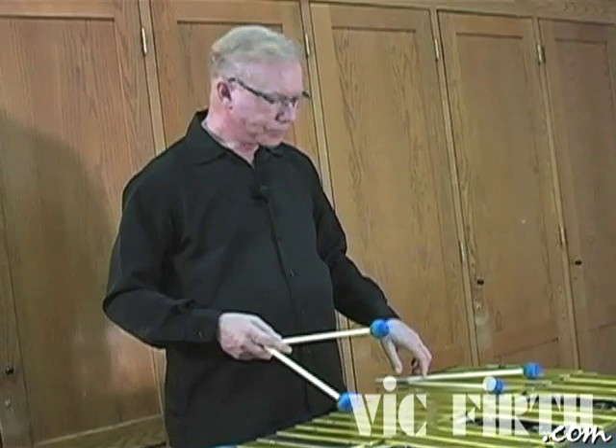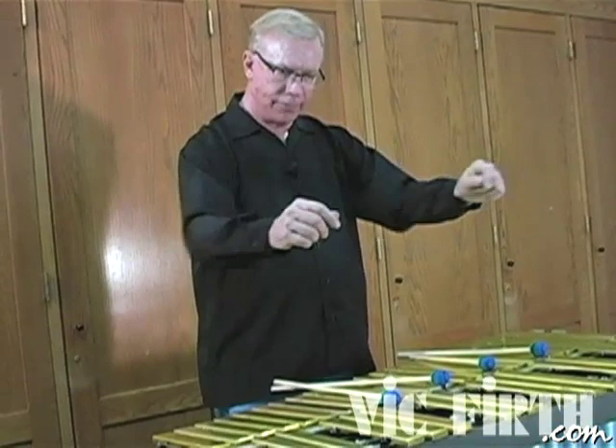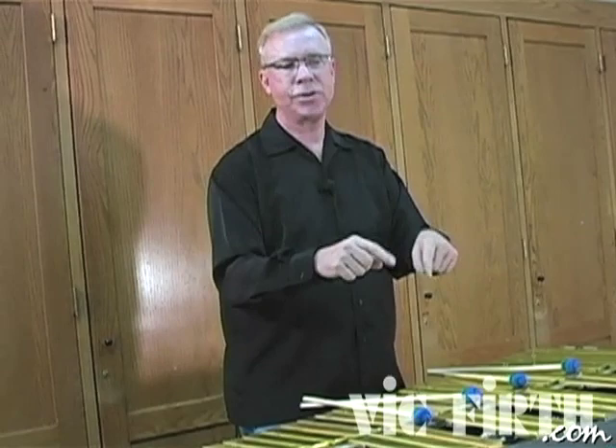But it would be better if we started from the beginning with four mallets. Here's an analogy that really explains it: imagine you're going to take piano lessons and you sit down and the teacher says, 'For the first two months, we're going to use these two fingers and get really good at playing with those two fingers before we move on. Now we've mastered that — now we're going to play with four fingers.' You see what would happen — you would have to relearn the coordination and the mental process of playing with a different combination of fingers. The same is true here.